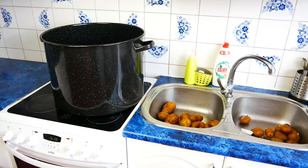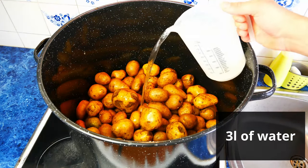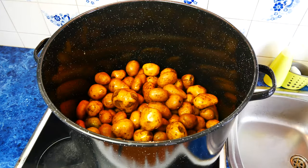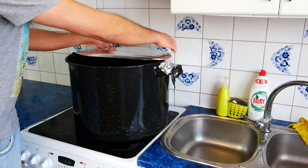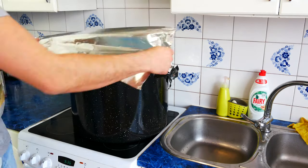Once 20 pounds of potatoes are washed, put them in the pot and pour 3 quarts of water. We turn on the burner and wait for the water to boil. When the water in the pot reaches the boiling point, reduce the burner so that it gently boils. Depending on the potato variety, we steam it for 1 to 1.5 hours.